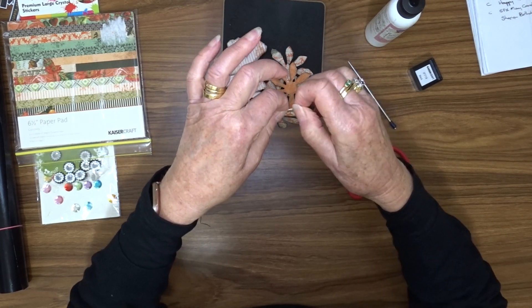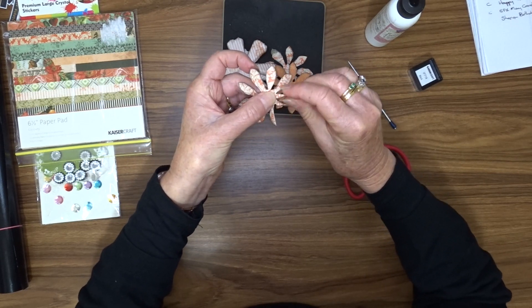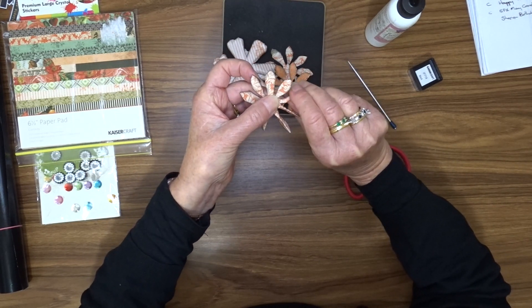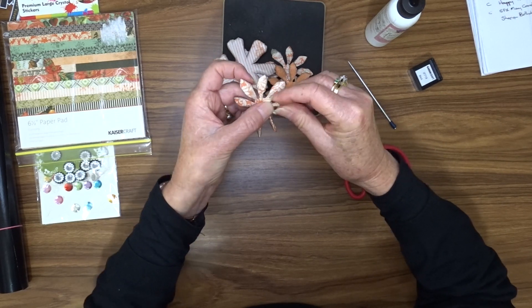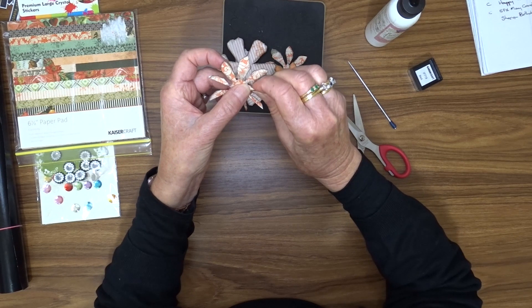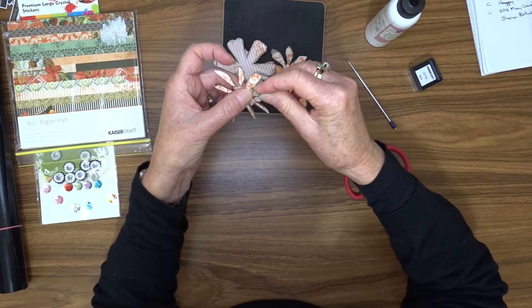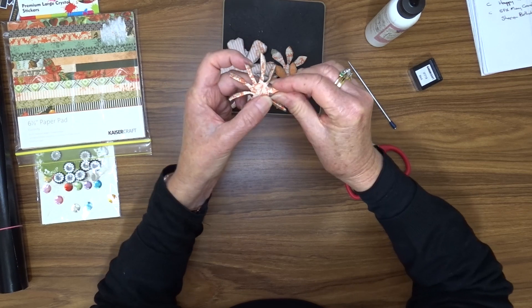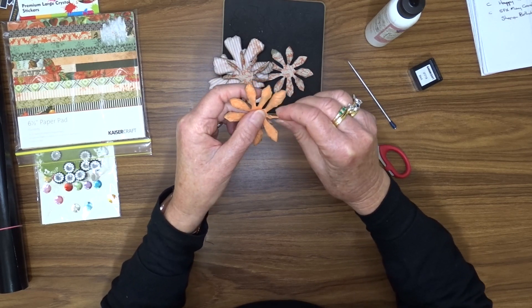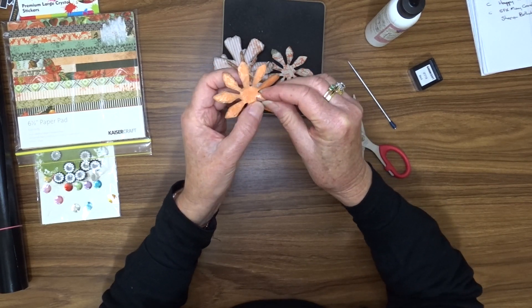Now for the three spiky flowers, what we're going to do is fold each of those petals in half — so we just fold them over like that. It's a bit fiddly but it doesn't have to be perfect. Especially if you're using double-sided paper, that makes it a bit easier. Mine's white on the other side so wherever they don't line up properly you're going to see a bit of white, but I'm not too fussed about that. We have to do this for all three of the spiky flowers.